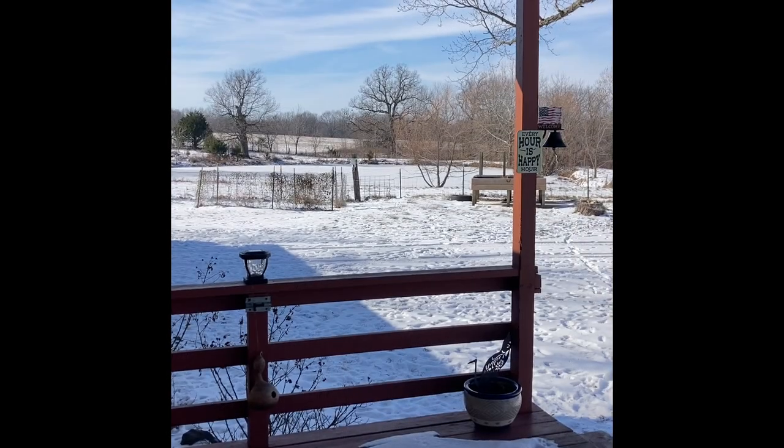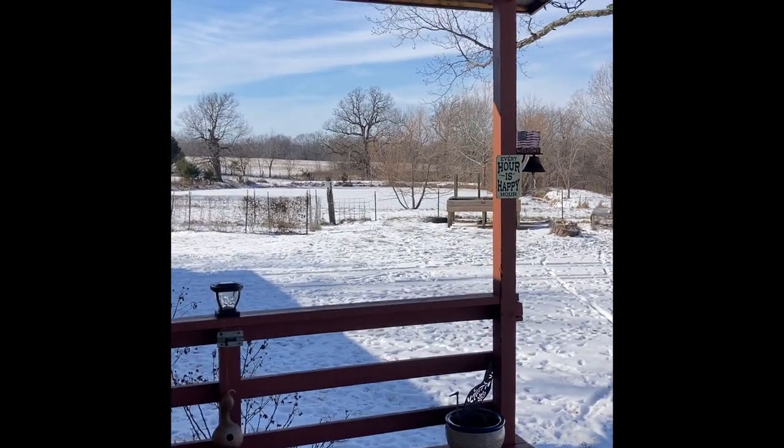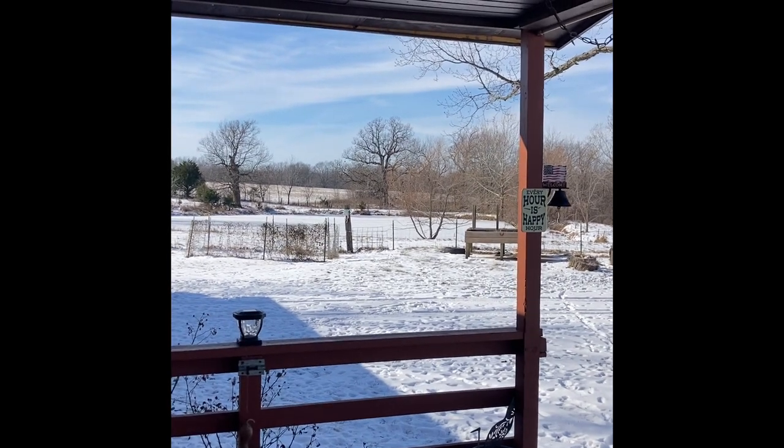Stained glass windows, compliments of Mother Nature. Well, the pond's all frozen. Probably could go ice skating on that one.